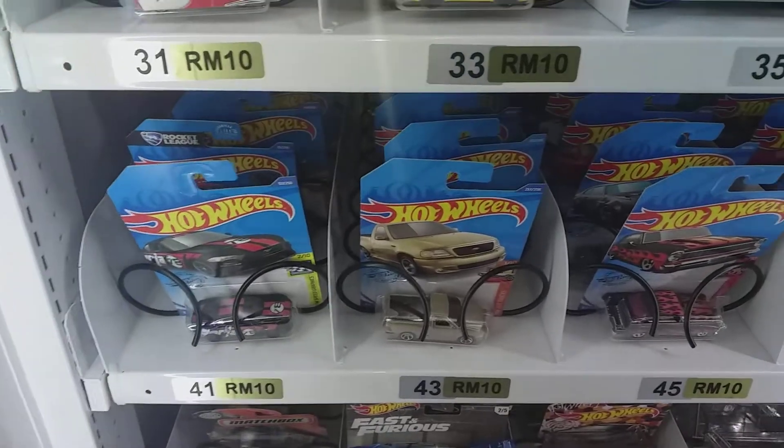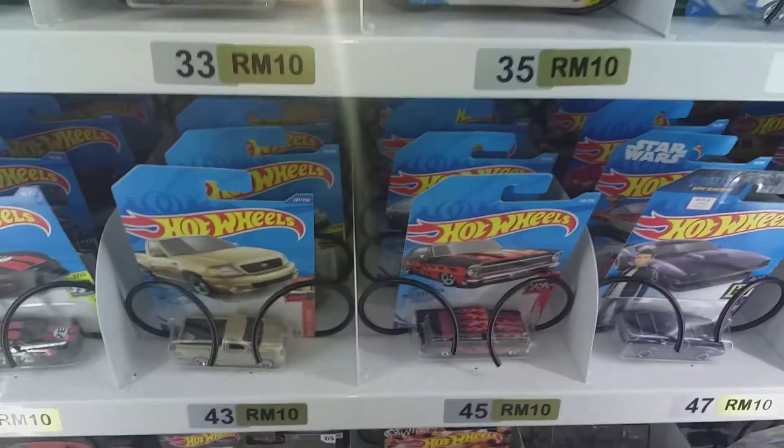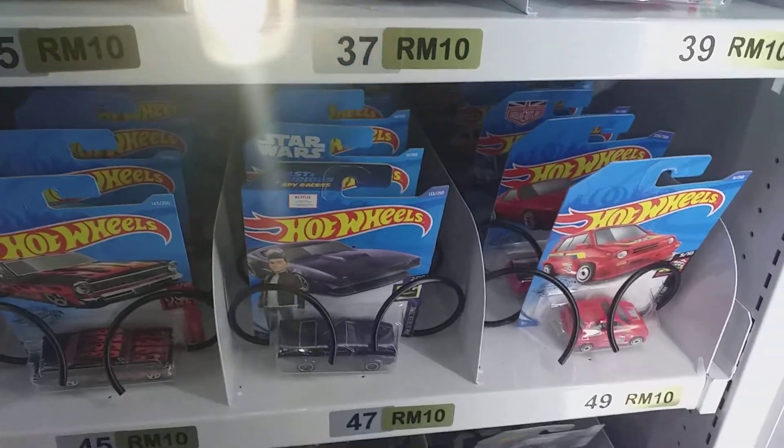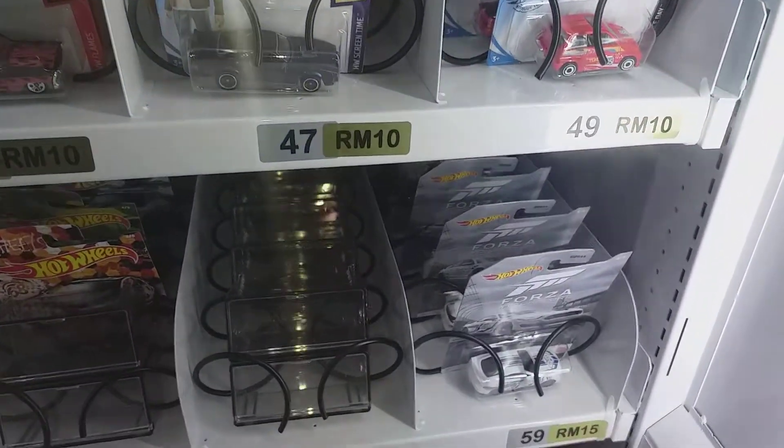This is the Hot Wheels vending machine. Thank you.